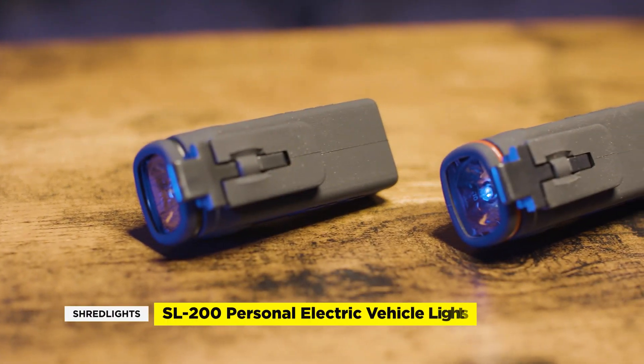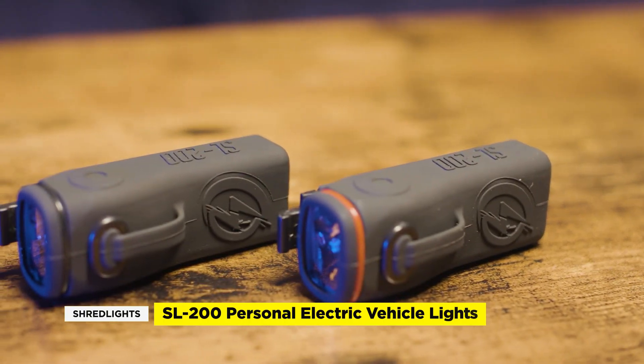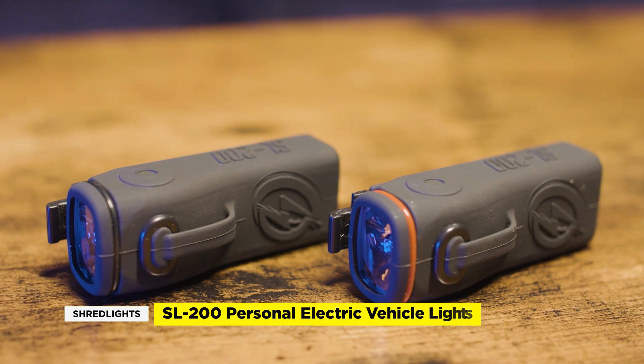So if you're looking for a high quality light made specifically for your personal electric vehicle, Shred Lights are a solid recommend. Based on their customer reviews, Shred Lights takes a lot of pride in listening to their audience and implementing their suggestions. If you want to dive into more video and tech tips, click the links on the side and remember to like and subscribe so I can help you save money on tech. I'll see you guys in the next video.